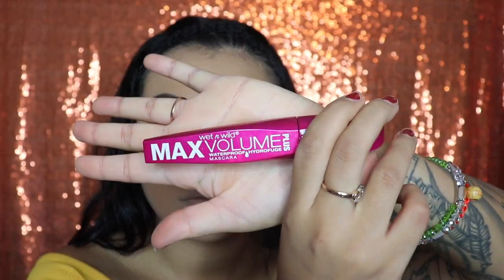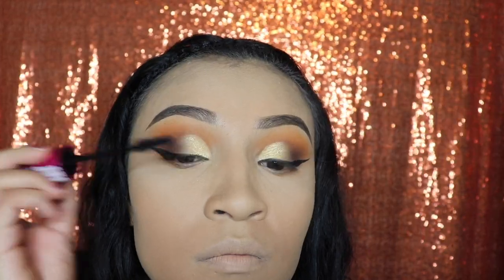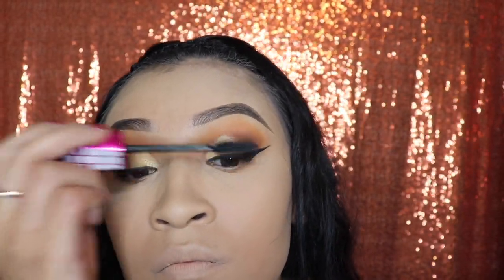Next, I'm going in with my mascara from Wet n Wild Max Volume. You guys can use whatever you guys want, just to give it one coat of mascara so that my eyelashes blend in with my fake eyelashes.